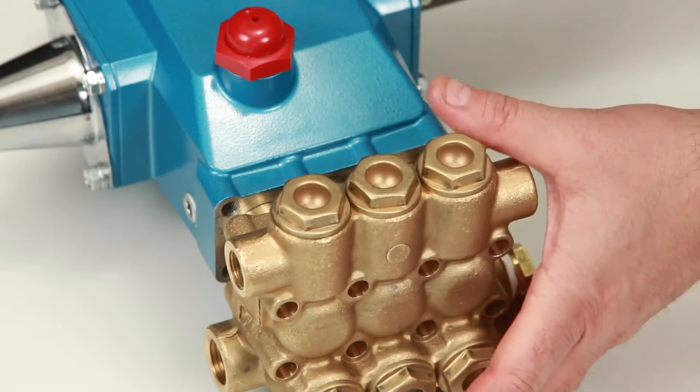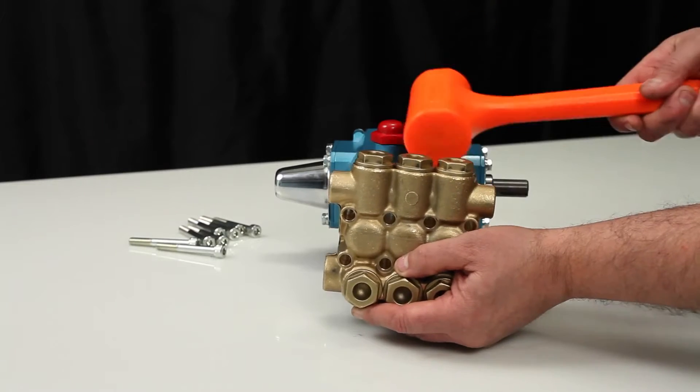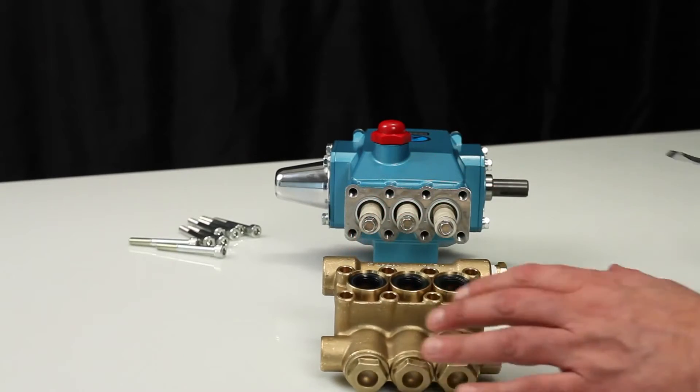While supporting the weight of the manifold, use a rubber hammer to completely remove the manifold from the crankcase. Place the manifold on a flat surface with the low pressure seals facing up.